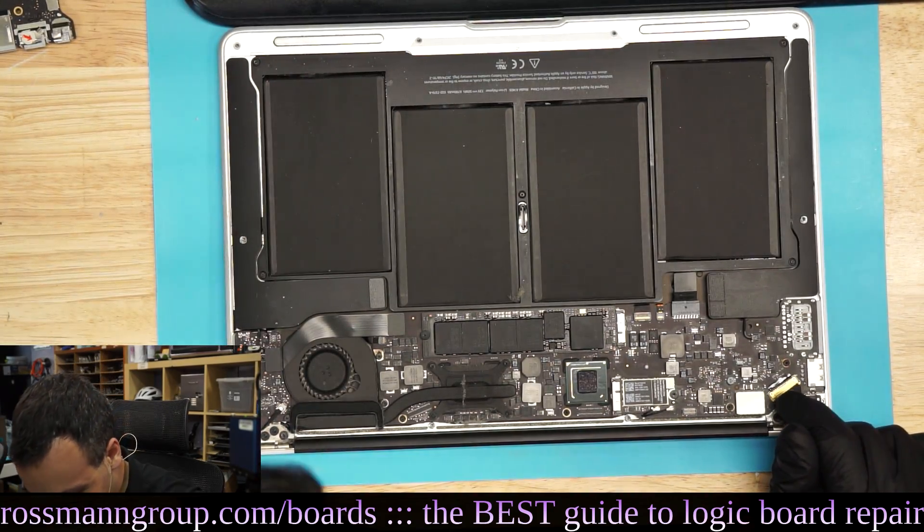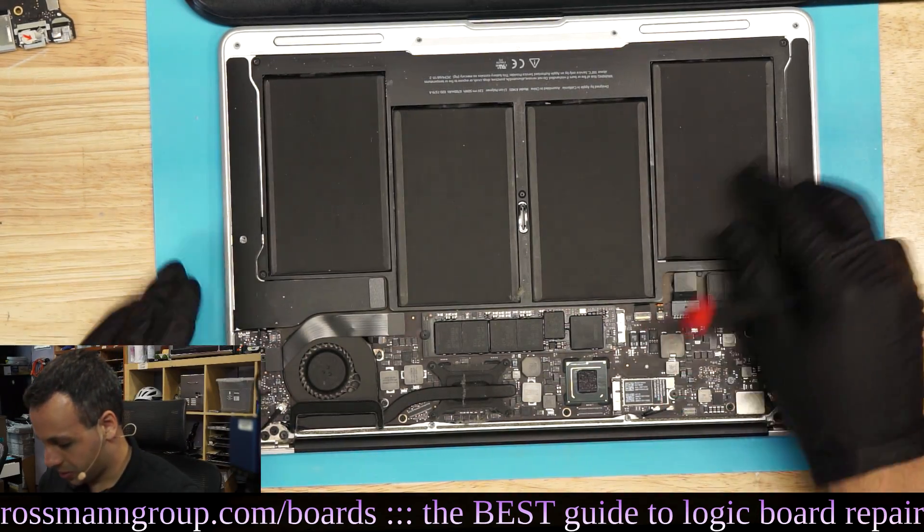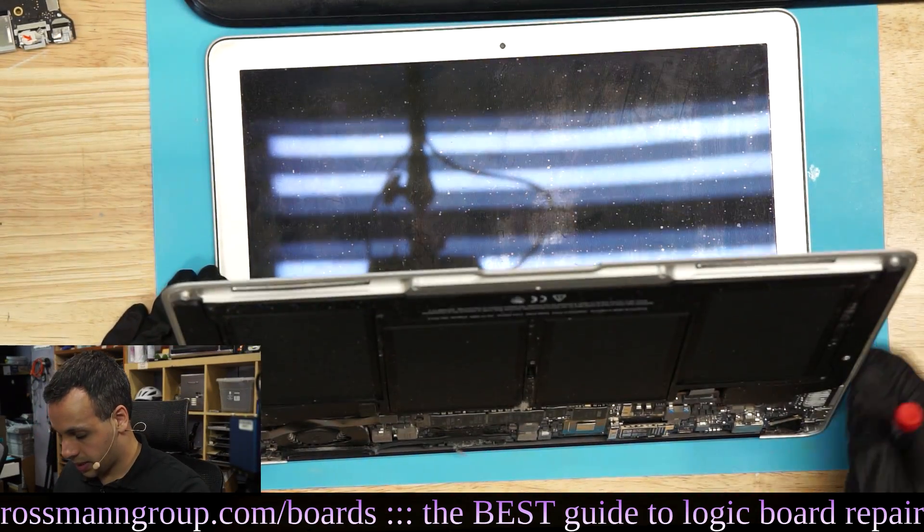Bleurgh. 2011 MacBook Air. Gross. The worst of the worst. It beeps.